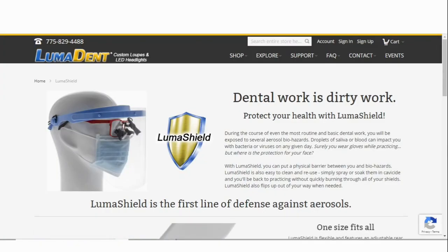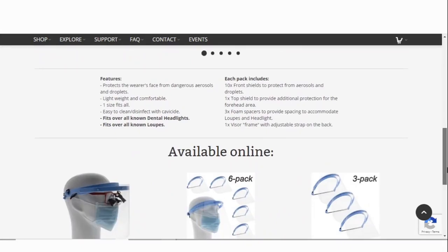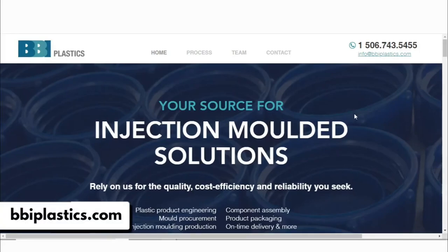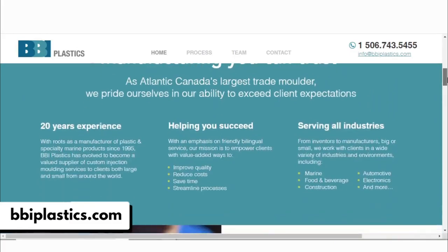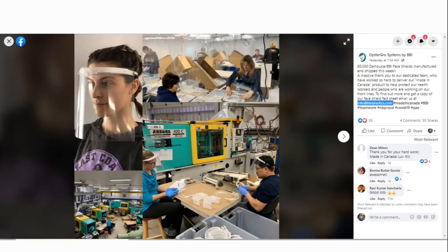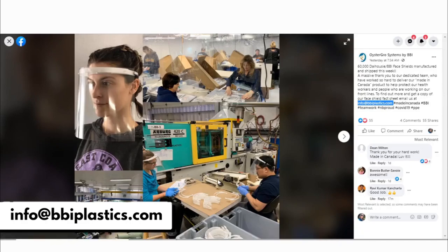I have a few honorable mentions — face shield and loupe combos I haven't tried out yet but wanted to share. The first is from the same company that makes my loupes, LumaDent. It's called the LumaShield and you can find it at www.lumadent.com/LumaShield. The next one is made by BBI Plastics at www.bbiplastics.com. They collaborated with Dalhousie to turn their production into face shields — you can email info@bbiplastics.com to place an order directly.